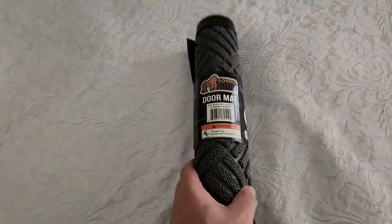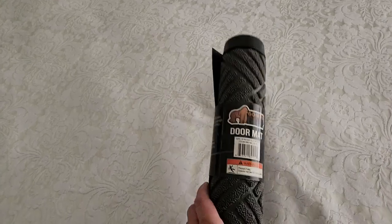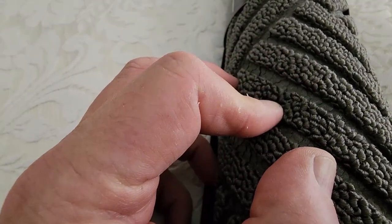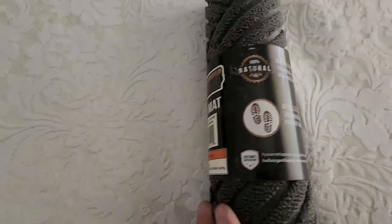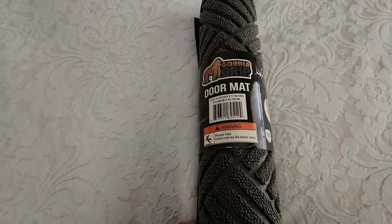Just arrived is the Gorilla Grip doormat. We've got the diamond pattern — let's get in super close here to see the quality. There's a big gap in the middle to collect dirt, and it's made of 100% natural rubber. It collects dirt through those channels as we saw.